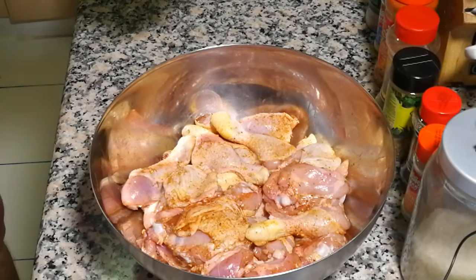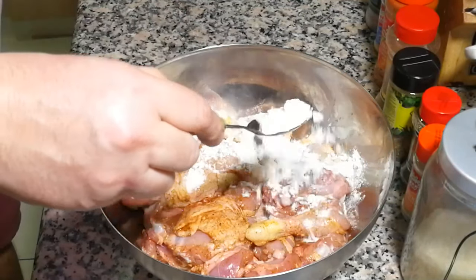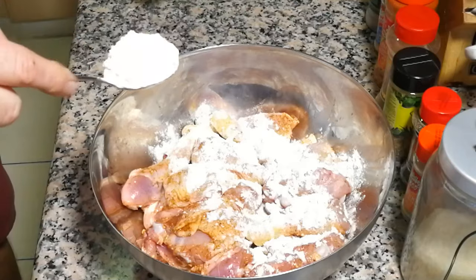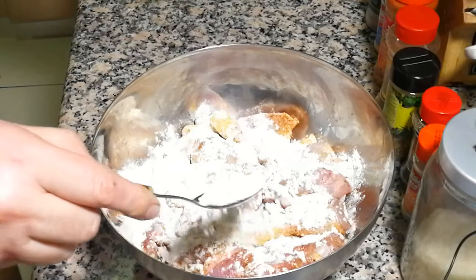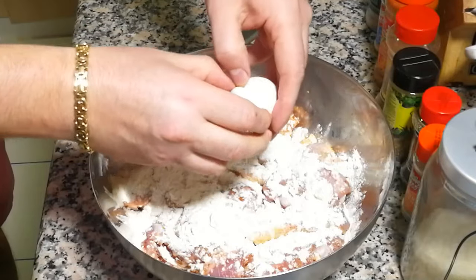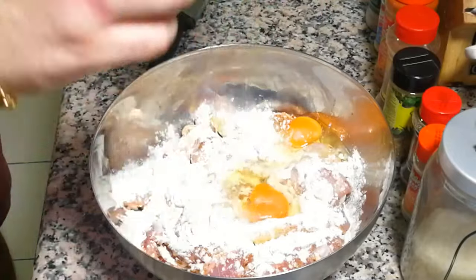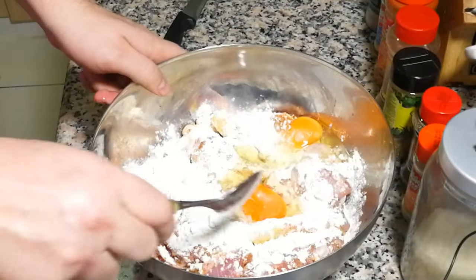Okay, next step: plain flour — one tablespoon, two tablespoons. Okay, two eggs. Mix everything.